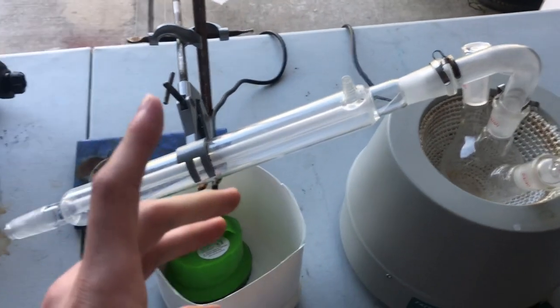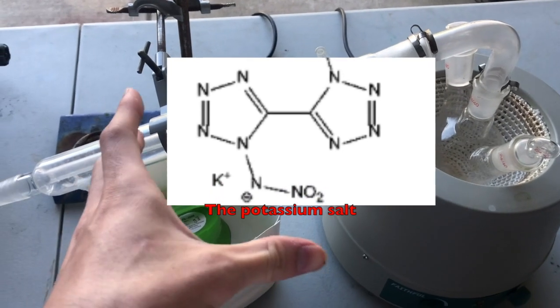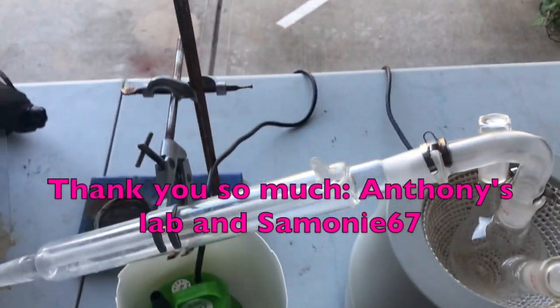Hello guys and welcome back to another video. Today we're going to be making the weakest out of the three explosives known as 1,1-Dinitraminomethyl-5,5-bitriazole. Thank you so much to my $10-plus dollar patrons for helping make all this possible.